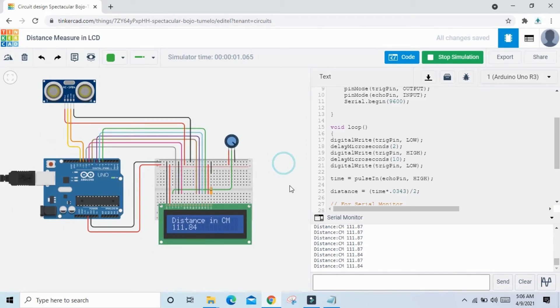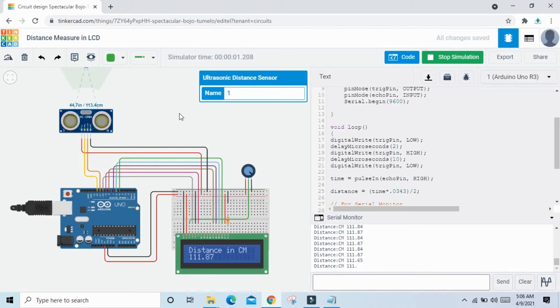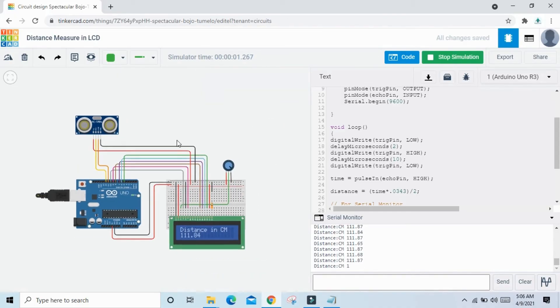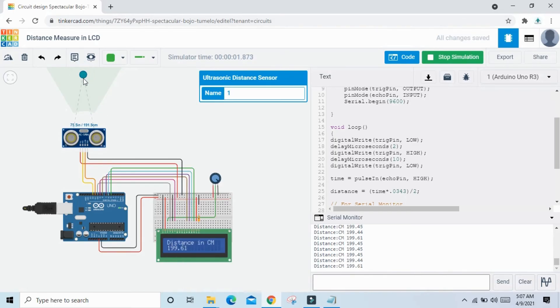The value is now showing on the LCD. Click on the ultrasonic sensor to change the obstacle distance. When the obstacle is far from the ultrasonic sensor, the value increases. When the obstacle is near, the value decreases. This is the distance measurement displayed on the LCD.